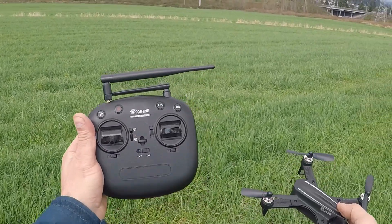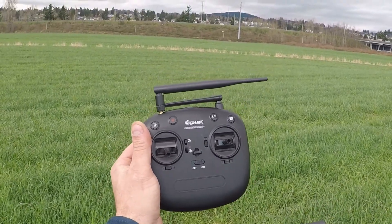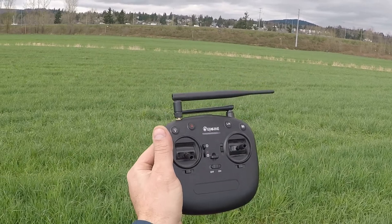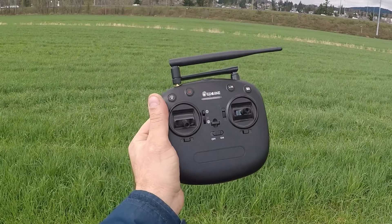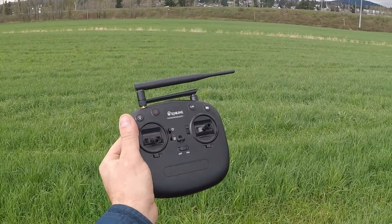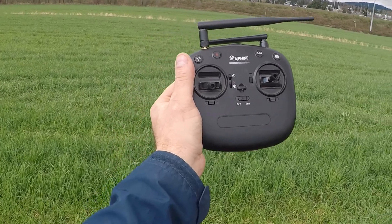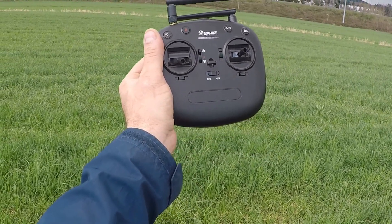There we go guys — external antenna mounted into the Isshin EX2 Mini or the Bugs 3 Mini transmitter. Like I said, this mod will work with pretty much any transmitter that has an internal antenna. If you want to put an external antenna on to get yourself some better range and a better connection to the drone, you definitely won't be disappointed. Anyway guys, if you liked this video make sure you give a big thumbs up. If you're new to the channel, hit that subscribe button before you head out. Don't be a stranger — we'll see you on the next one!